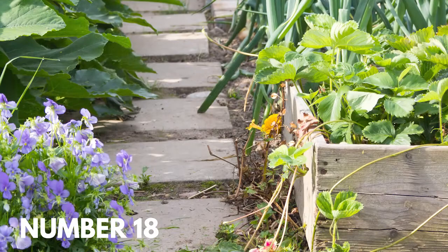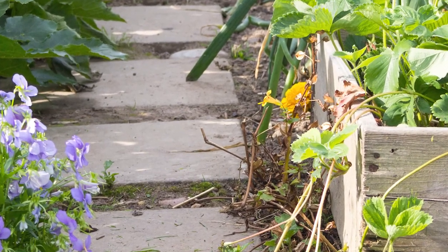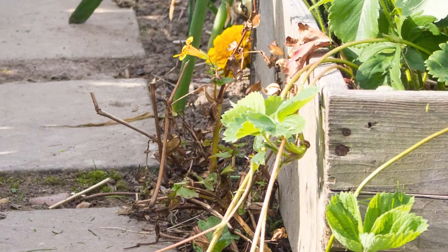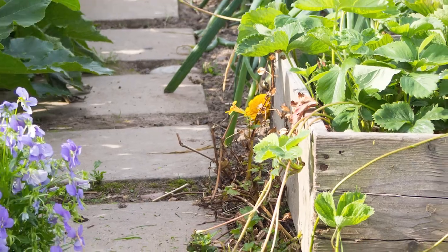Number eighteen: box garden strawberries. You can intersperse raised box gardens in between your regular beds for an interesting mix of regular bed and raised bed gardening. Here, a sweet patch of strawberries is raised above the surrounding vegetables.